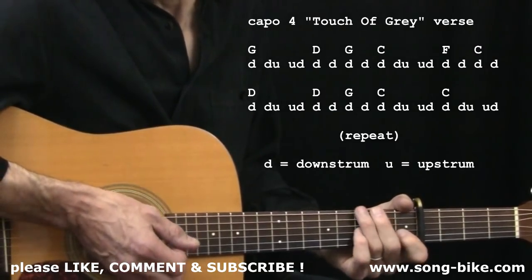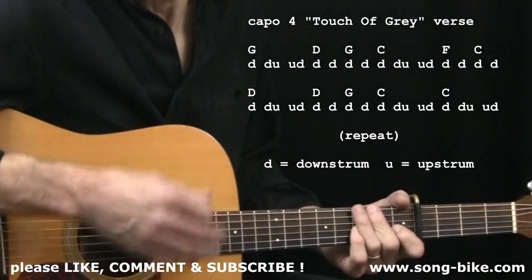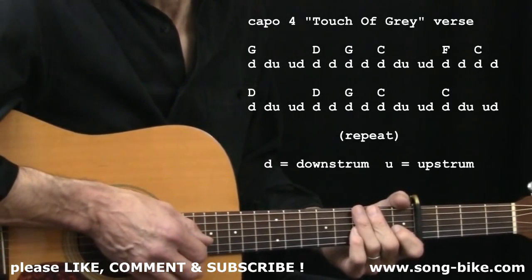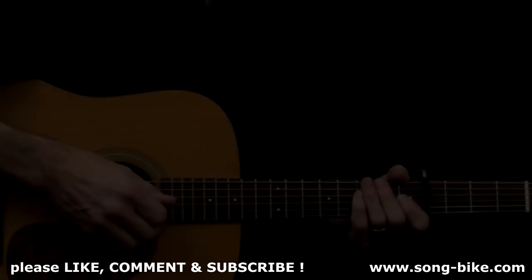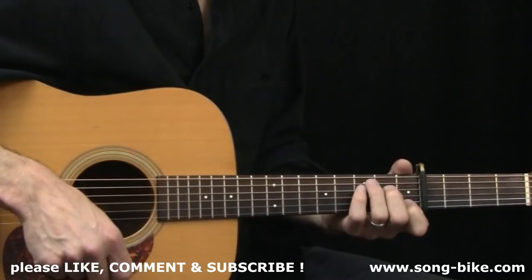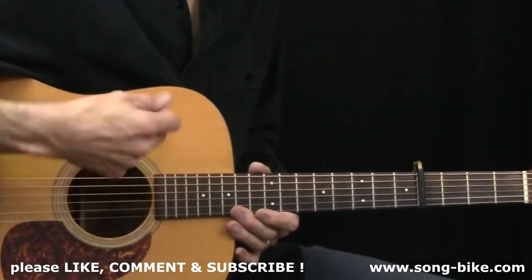Now those two strumming options, we're going to see how those work for the chorus as well — hitting the chords and just letting them ring, or that down-down-up-up-down kind of pattern. Here comes the chorus. I'll illustrate the chorus strum with simple down strokes with lots of free time to change the next chord, and then with the down-down-up-up-down strum pattern.